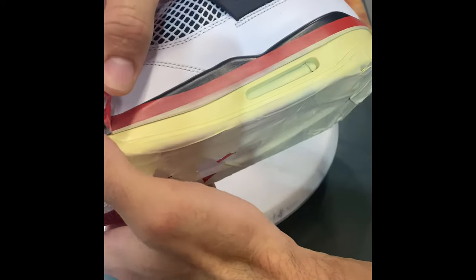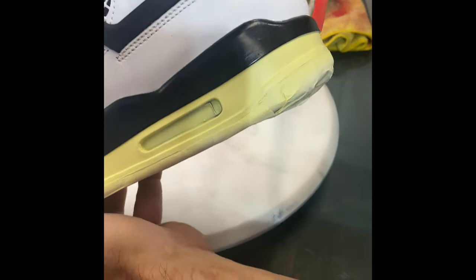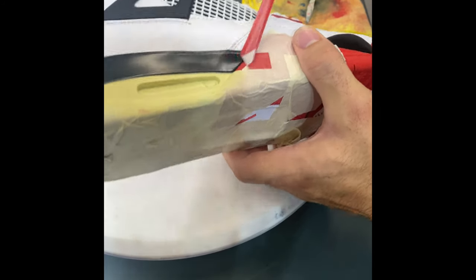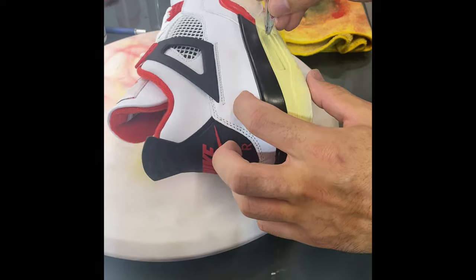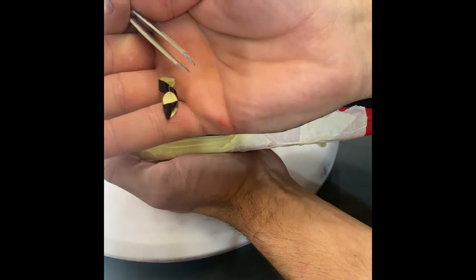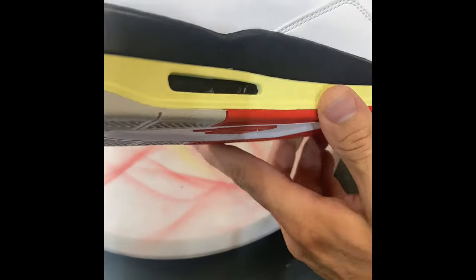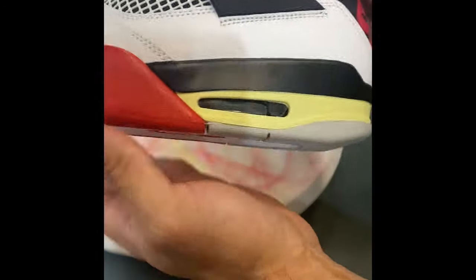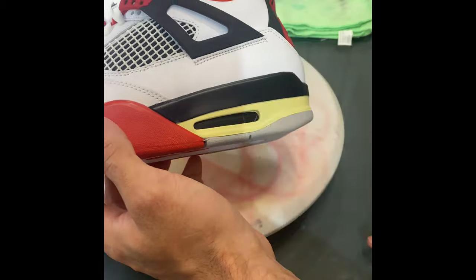Now I'll show you why I use Angelus red vinyl tape — it comes out perfect every time. Removing the tape reveals super clean edges with no overspray. Prepping is the main key — take your time taping so you don't have to do any cleanup after. I've gone ahead and refilled the air bubbles again with my vinyl stickers and I'm going to lightly coat with clear.